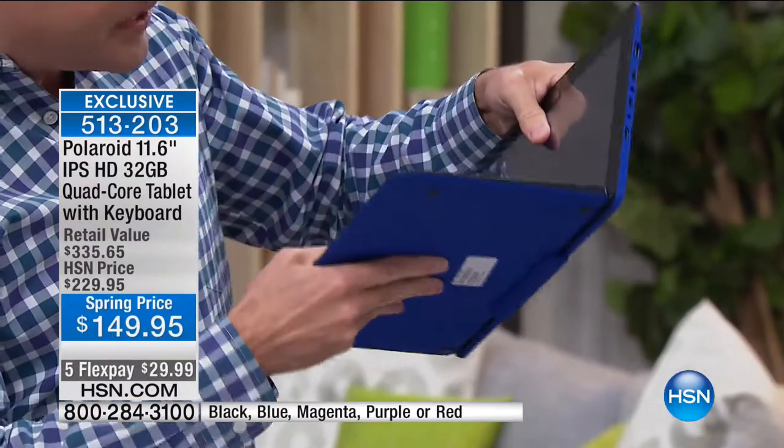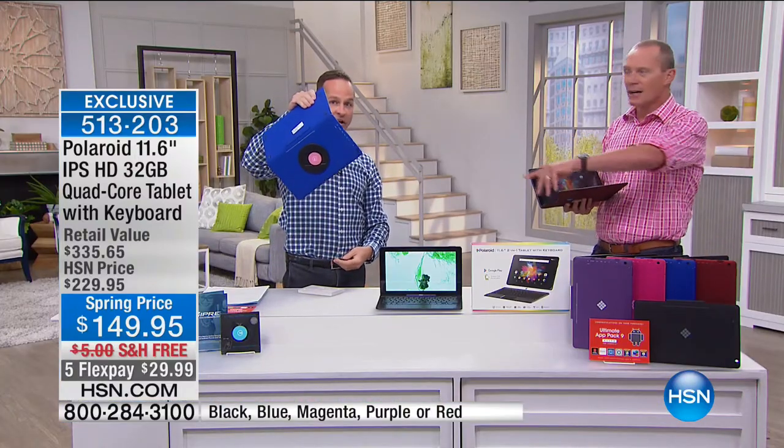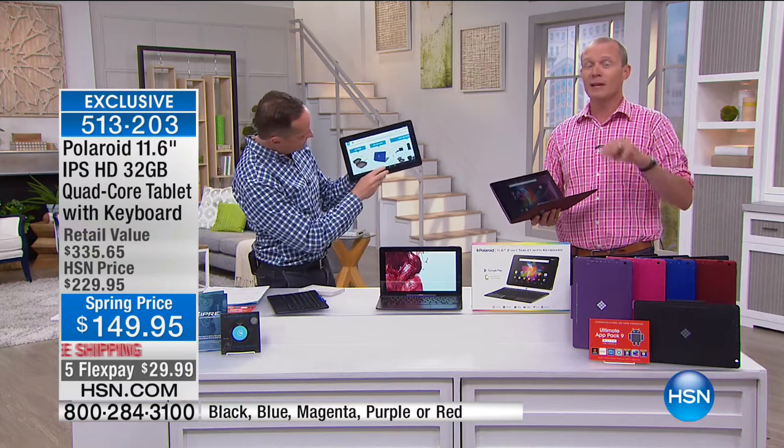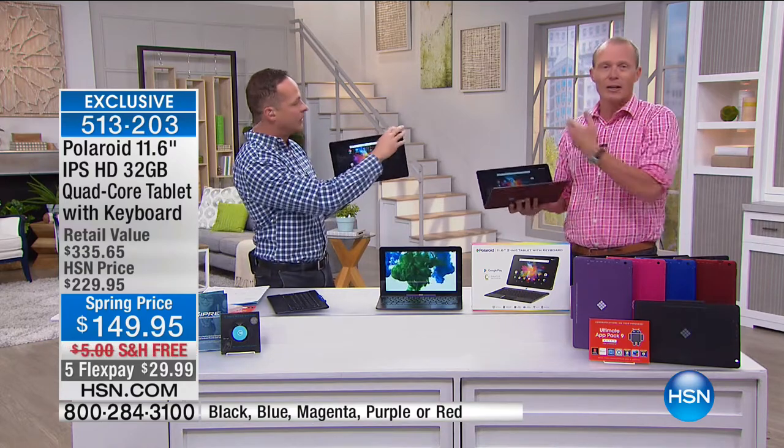There are two little pins on the bottom — you don't even need to turn on Bluetooth or plug anything in. It locks in. It's the best price we've ever offered at $149.99. Your FlexPay is less than $30. We're going to deliver this for free with a 30-day money-back guarantee. This is a total package valued at over $340.